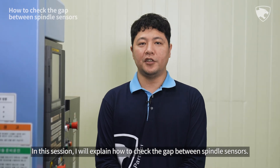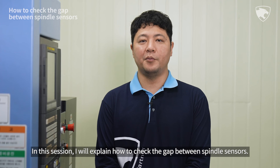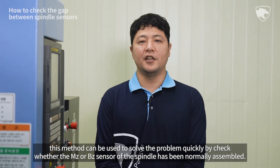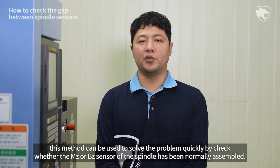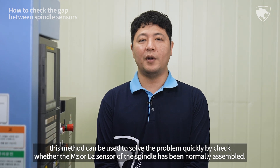In this section, I will explain how to check the gap between spindle sensors. If the SP9073 or SP9084 alarm occurs during spindle rotation, this method can be used to solve the problem quickly by checking whether the MZ or BZ sensor of the spindle has been normally assembled.